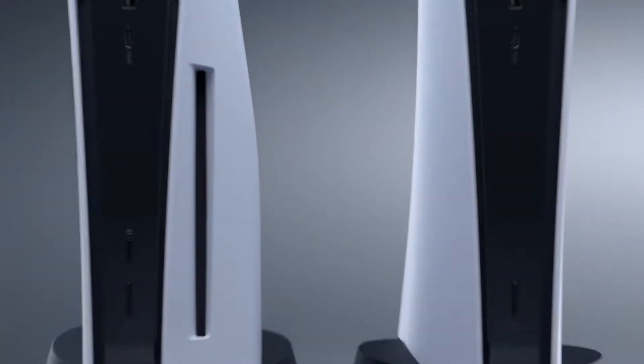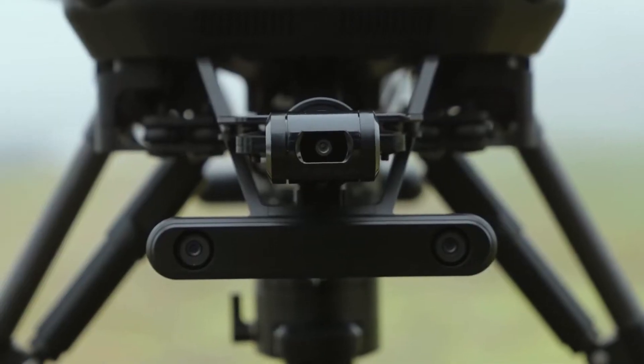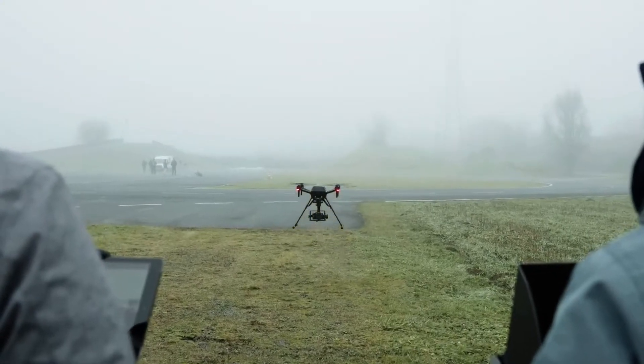Sony, the maker of some of the world's biggest technological staples, from the Walkman to the PlayStation, is getting into the drone game, but don't get too excited as the first model is anything but cheap.